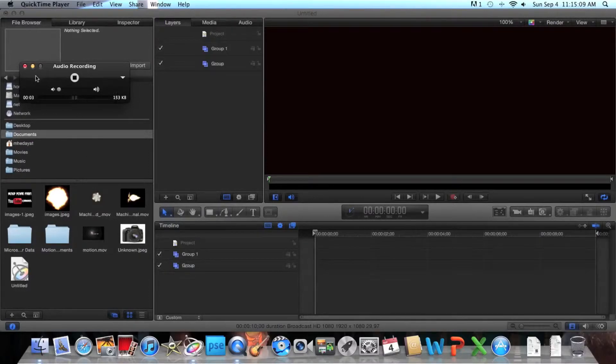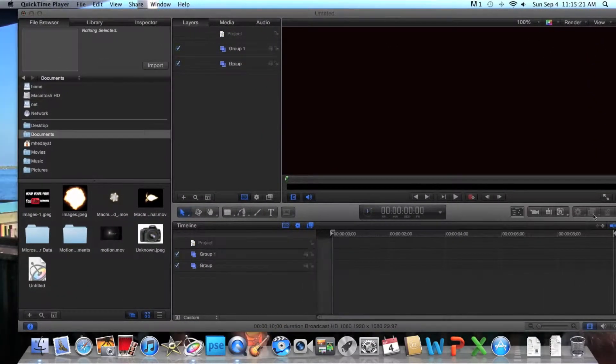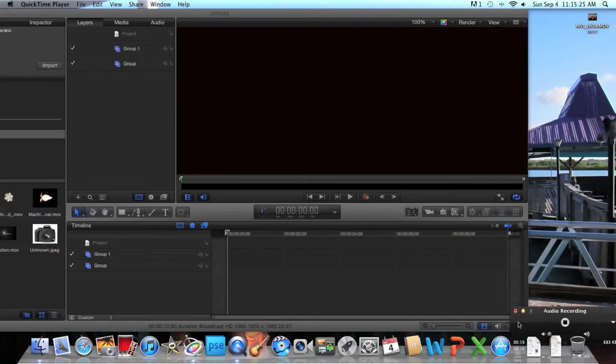Hey there everybody. Today I'm just going to make a tutorial on how to LumaKey in Apple Motion 5. I'm just going to move these things out of the way and put these at the bottom. This is sort of hard to do.